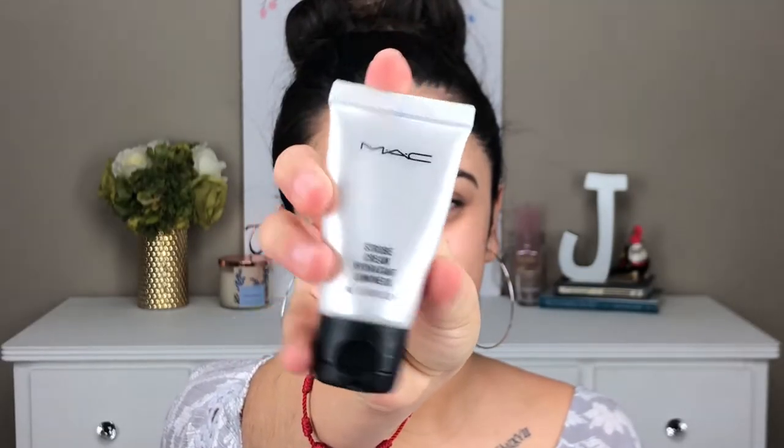So after prepping and moisturizing my skin, I went ahead and used this MAC Strobe Cream. I dotted it all over my face first, and then with a medium sized stippling brush, I went ahead and blended all of the product into my face. What this product does for you is just add luminosity and glow to your skin.